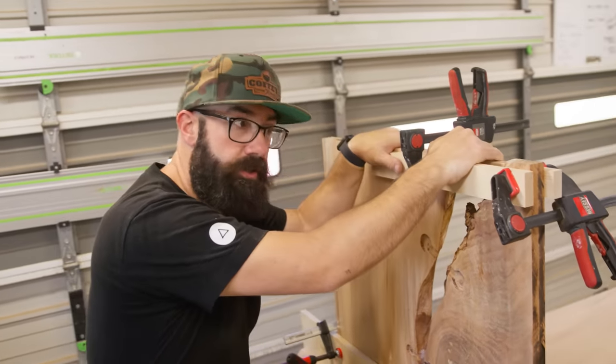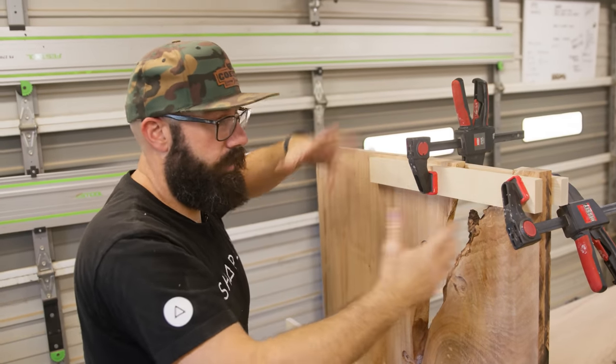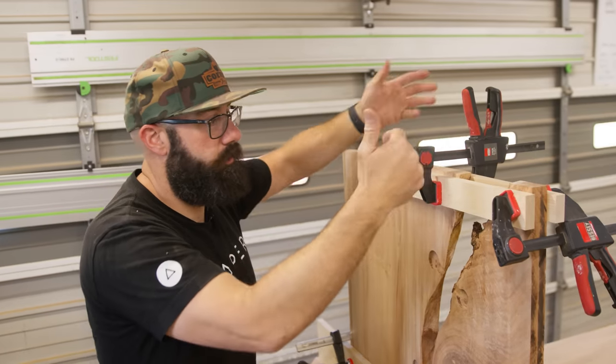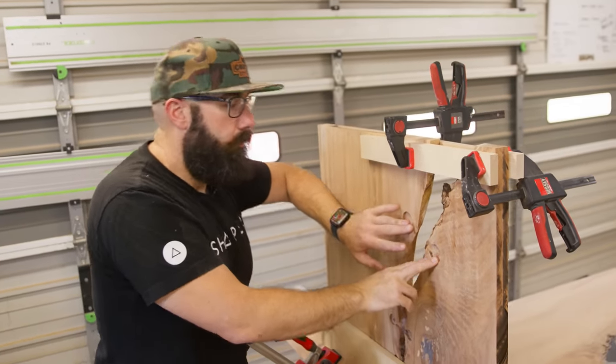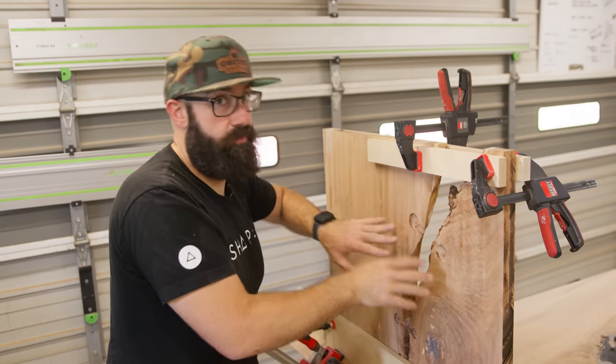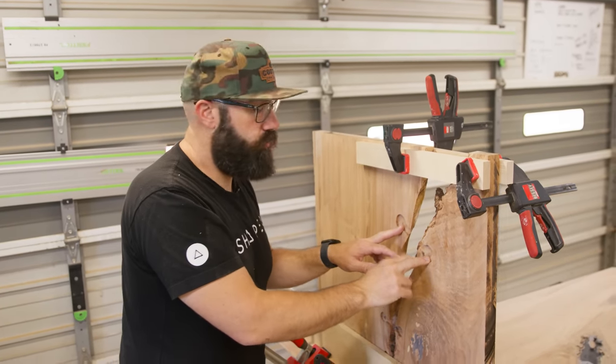I put some cauls here to keep these two pieces from shifting on each other. Everything should be fine, but we just did a lot of movement to this wood and it could upset the wood and cause it to move. Also, I don't have the brass barbells in because I don't want to mar or damage them — I'm going to do that last. One of the last things we'll do is put the barbells in with epoxy.